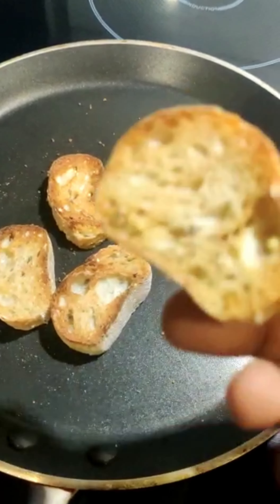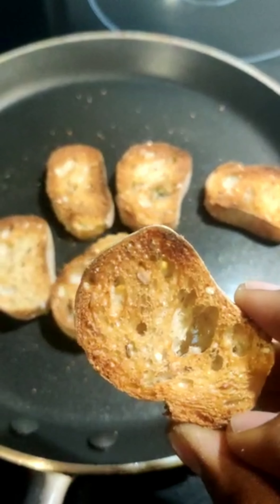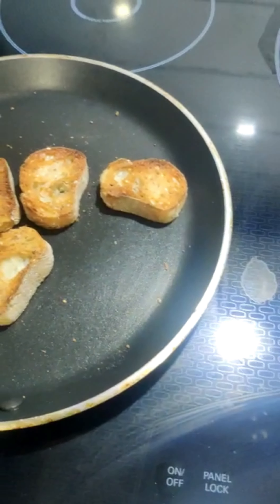Now turn off the flame and transfer the scrambled egg onto a plate. Once the bread is toasted completely on both sides, transfer them to the serving plate.